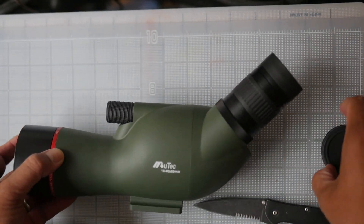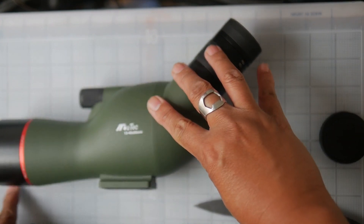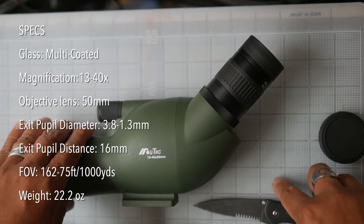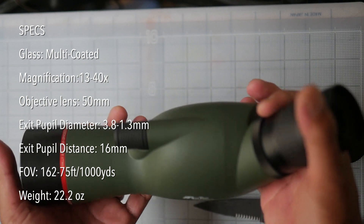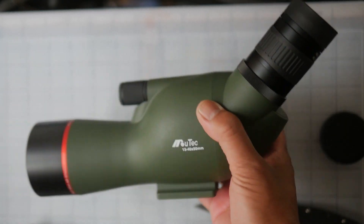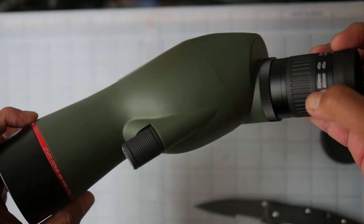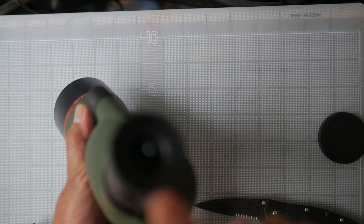Measuring it out — each square is one inch — we're looking at about eleven inches long and about six inches tall, so it's fairly compact. I believe the Celestron Hummingbird is a little smaller, but this is what I was looking for: something small enough to fit inside my range bag and toss in the back of the car for the range.